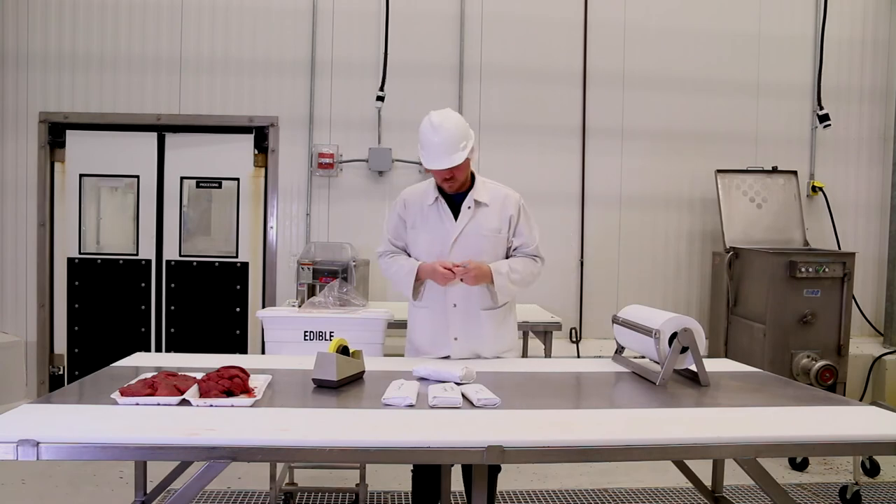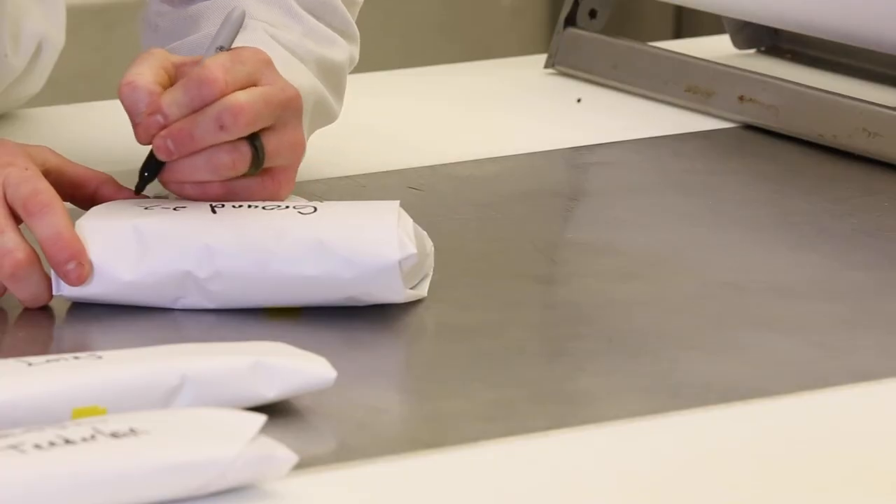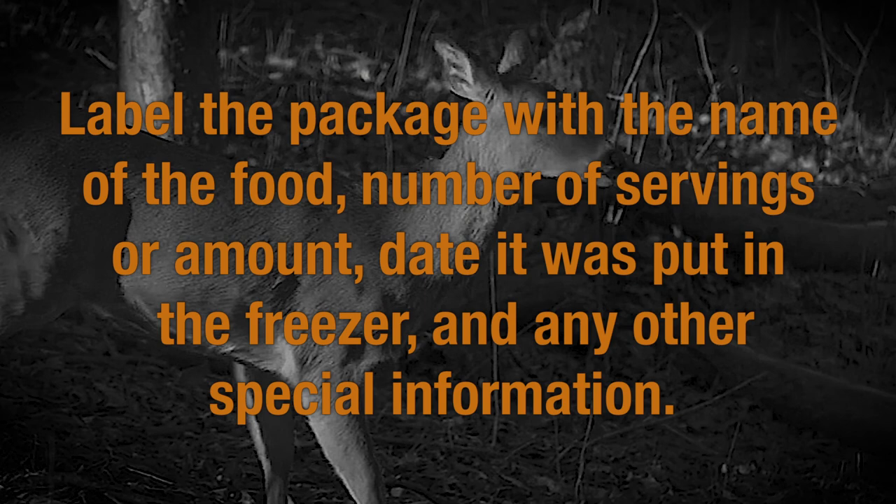When you have finished wrapping the meat, clearly identify what's going in the freezer. Label the package with the name of the food, number of servings or amount, date it was put in the freezer, and any other special information.